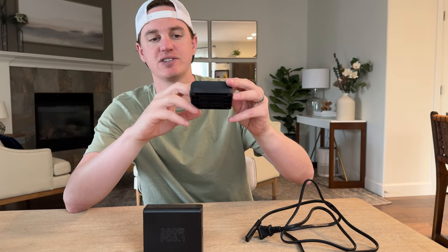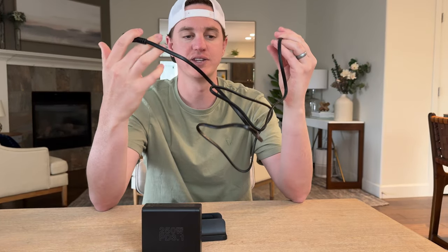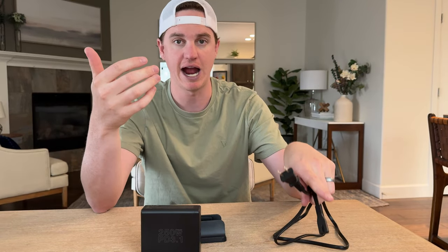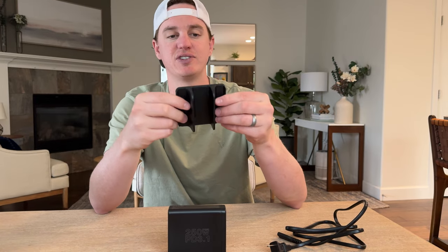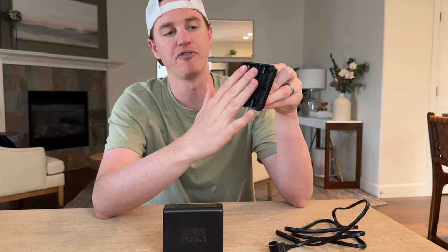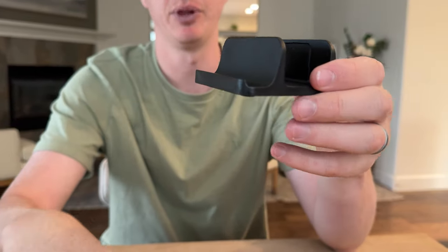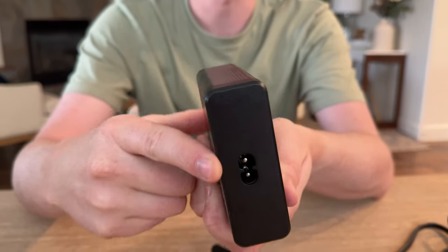It comes with a really nice stand, a charging cable that's about 60 inches long — more than enough room to run it from an outlet to a table or desk. The stand has really nice rubber feet and rubber on the inside so it just sticks in place.